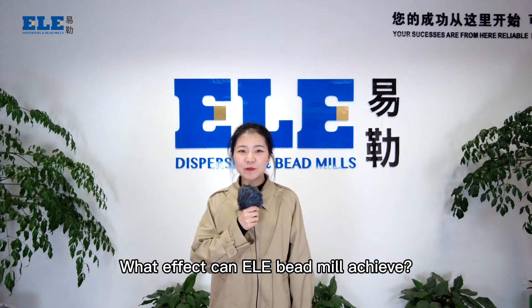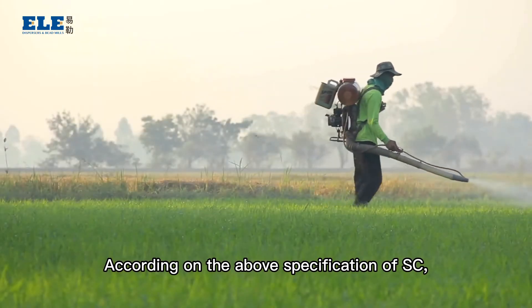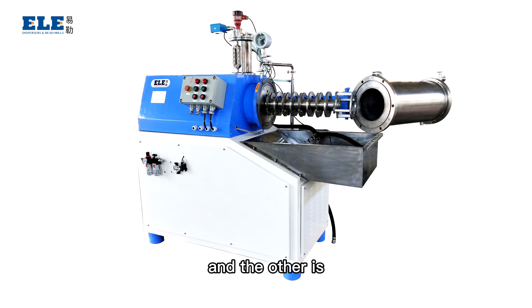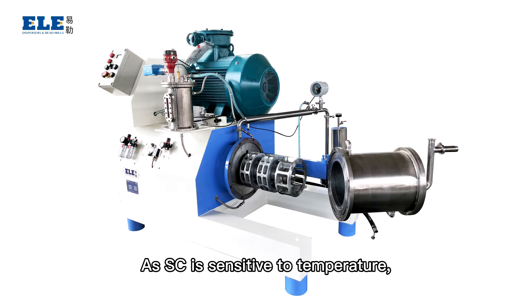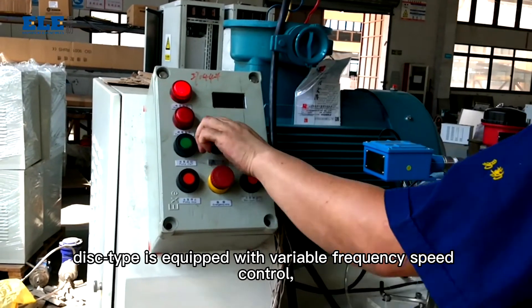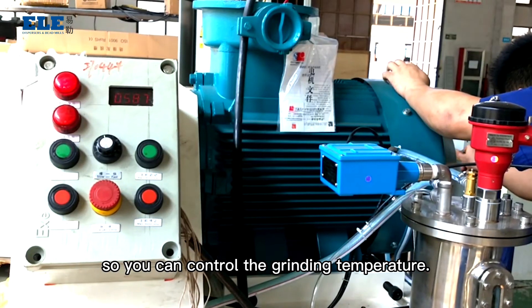What effect can ELE beat mill achieve? According to the above specification of SA, we recommend two types of grinding mill: one is disc-type beat mill for rough grinding, and the other is turbo-type beat mill for final grinding. As SA is sensitive to temperature, the disc-type is equipped with variable frequency speed control so you can control the grinding temperature.